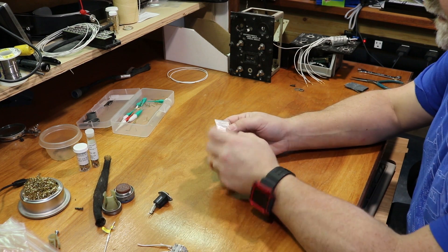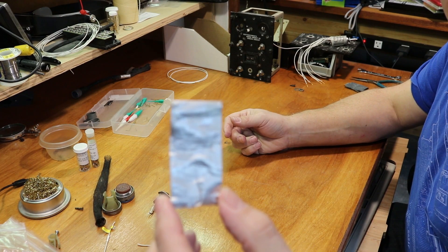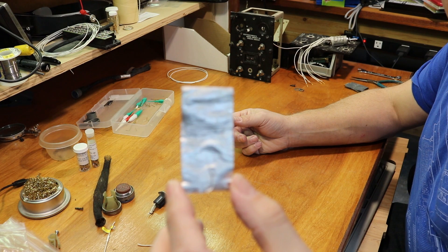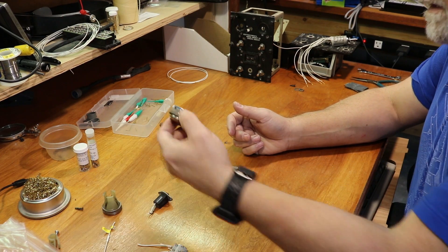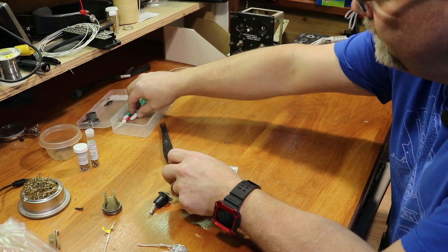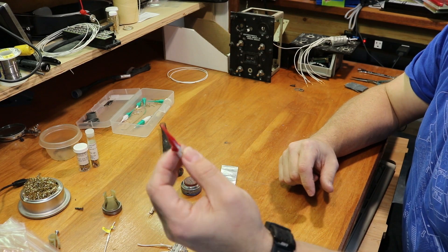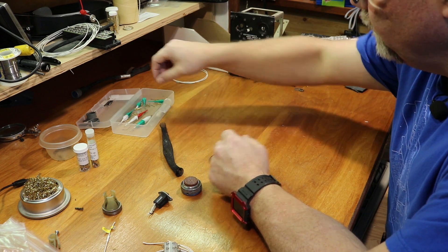What I do is I begin with the de-pinning of the main connector. There's a metalized aluminum label wrapped around the connector end and around the loom material, going into this cannon plug. I carefully de-pin or remove all the pins from this cannon plug using a special de-pinning tool — either the green one or the red one, depending on the size of the pin I need to remove. I go through and get all the pins out and get it cleaned up.